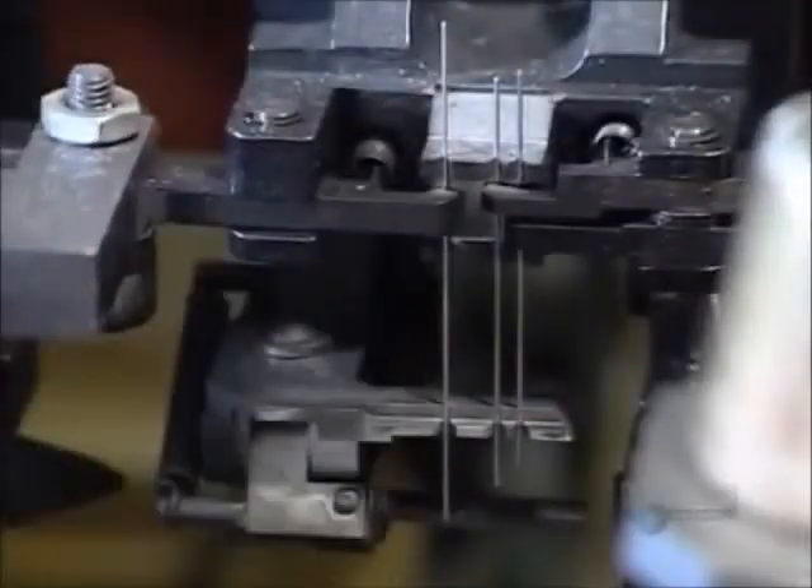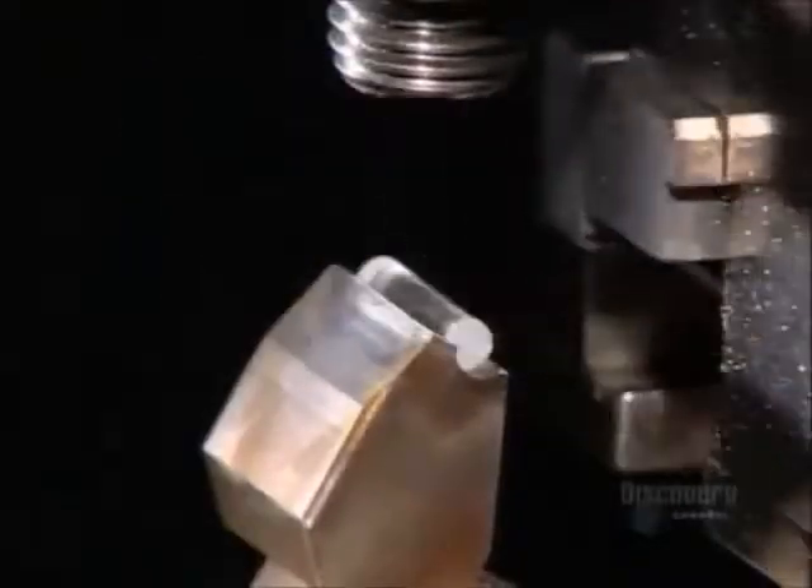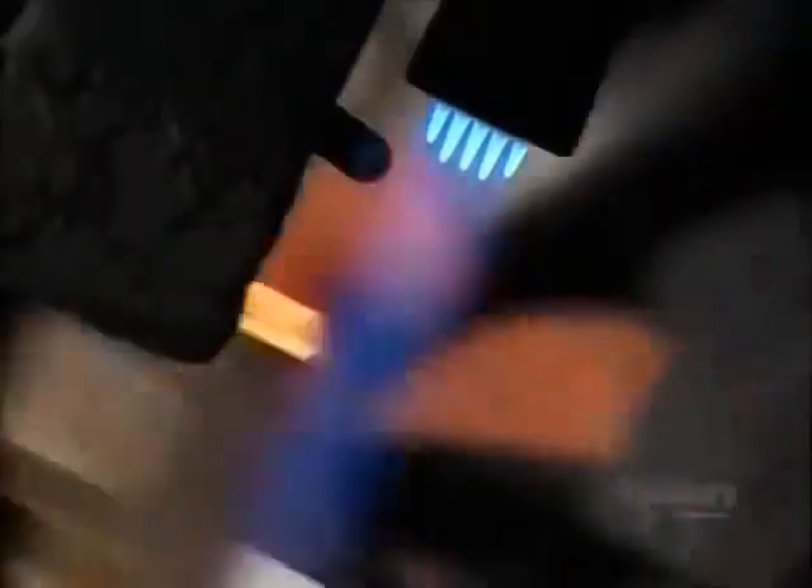To make a halogen headlight, mechanical jaws load three lead wires into a machine. A grip removes and bends the wires at the bottom. Meanwhile, a conveyor system feeds little glass rods to a burner. The softened glass is then pressed onto either side of the lead wires, encasing them.